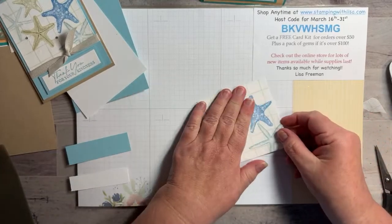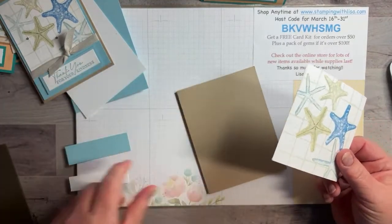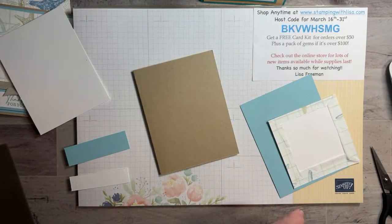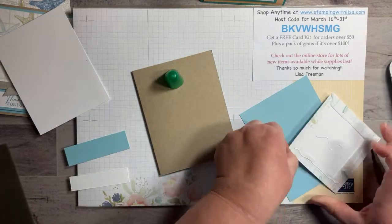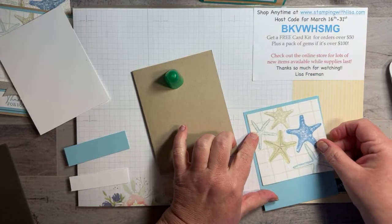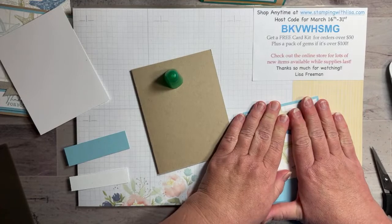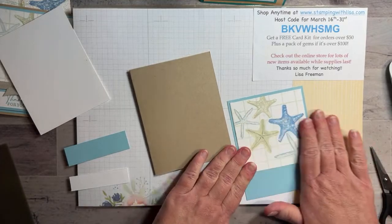If you wanted to do glitter, just put the adhesive sheet right on top and pour glitter over it — but I'm going to leave this one plain. Then we put this on our Balmy Blue base piece. I love this color — it's kind of like cornflower blue, like a crayon color. I remember that being a crayon. I love that color. I already stamped the words ahead of time, so we'll put those together.